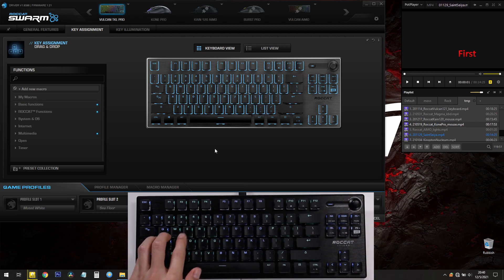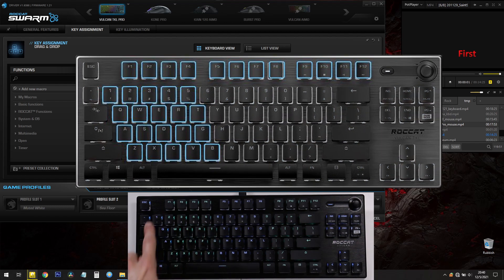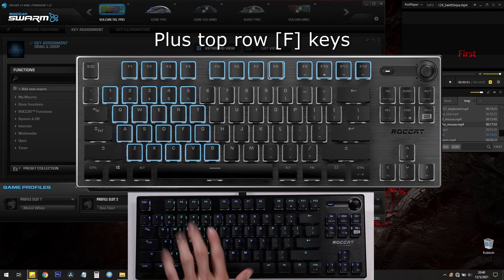I set E to volume up and Q to volume down just to show you. If you just press E and Q normally, it doesn't do anything — it's regular E and Q. But if you use EasyShift, you can do volume control using those keys. EasyShift can be set for any key on the left-hand side of your keyboard, from the number five on to the left.